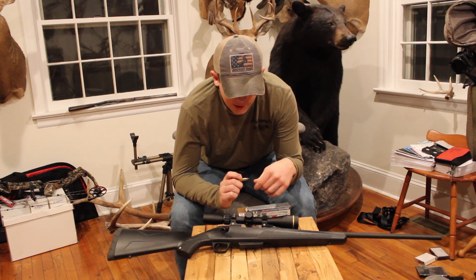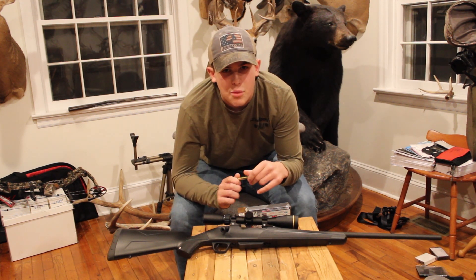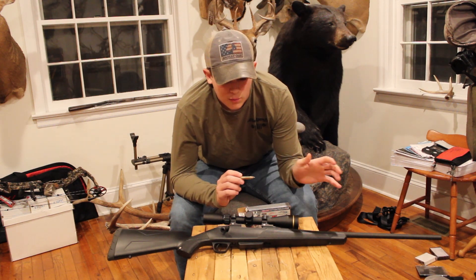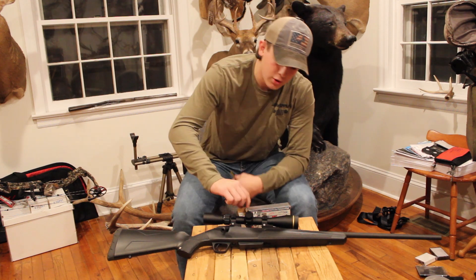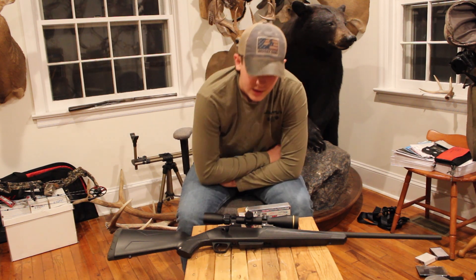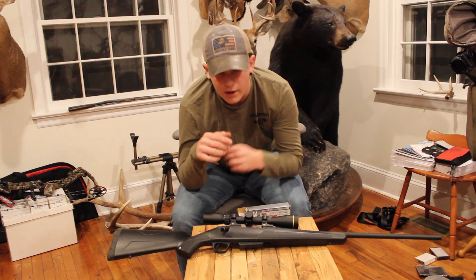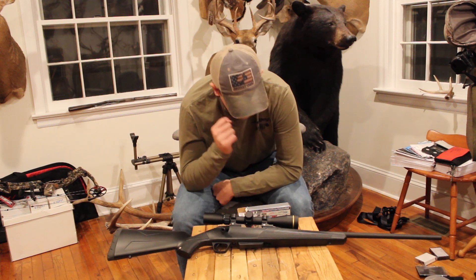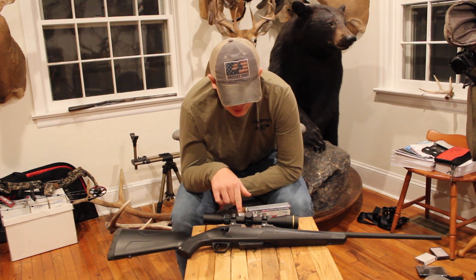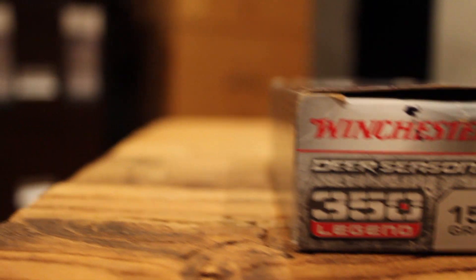I was actually shooting this gun and having pretty good softball-size or bigger groups at 300 yards with a 9-power scope. On this Leopold scope, I can turn the turrets to dial anywhere from 100 — I have it zeroed at 150, 100. I can shoot all the way out to 350 yards with this scope and a 150 grain bullet.